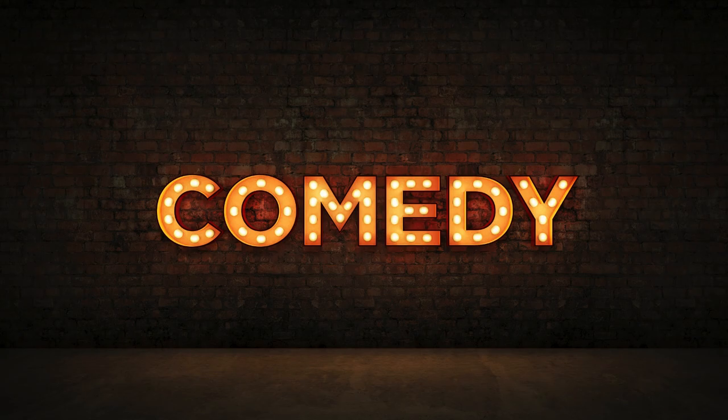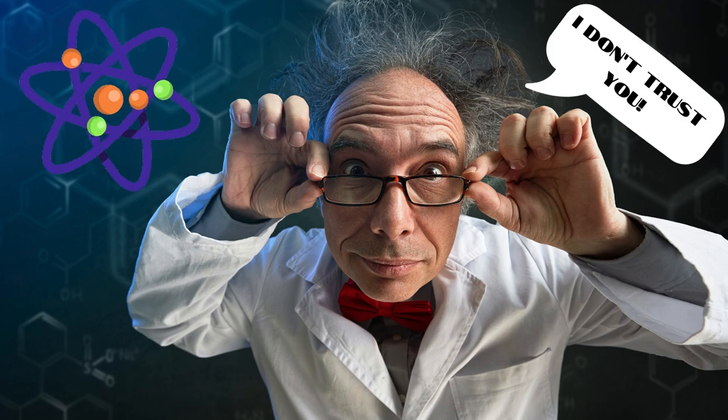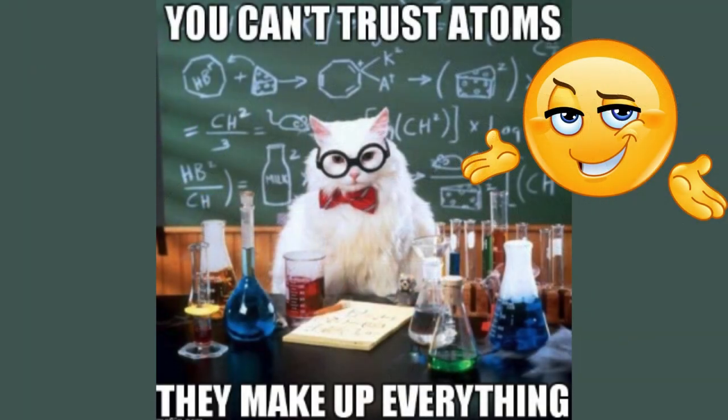Quick comedy break: did you hear about the scientists who absolutely did not trust atoms? Because they make up everything. Bad dad joke, I know, but I hope it got you smiling.